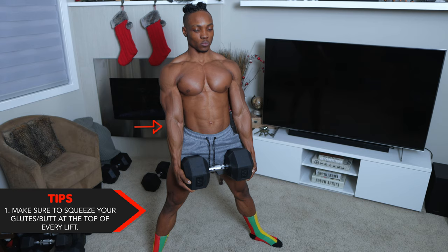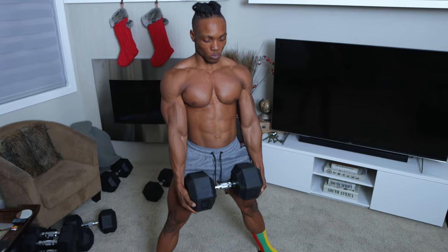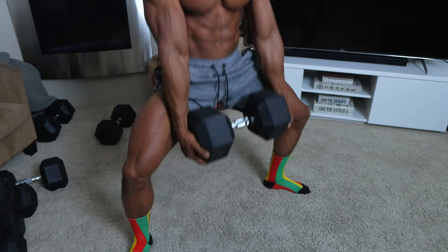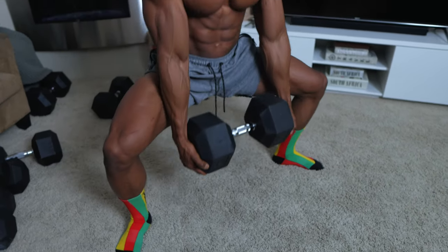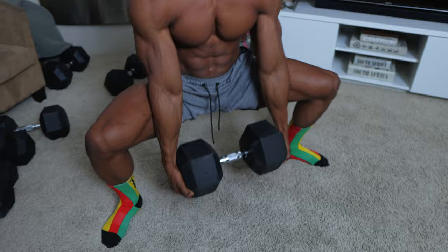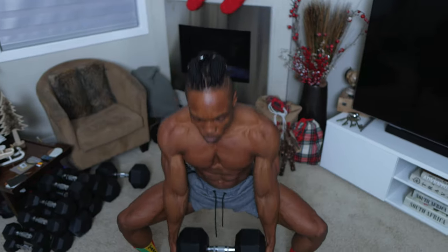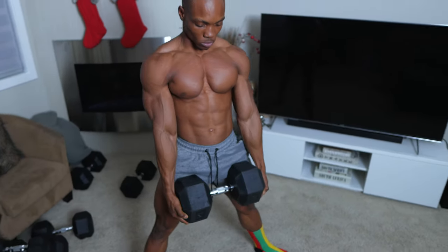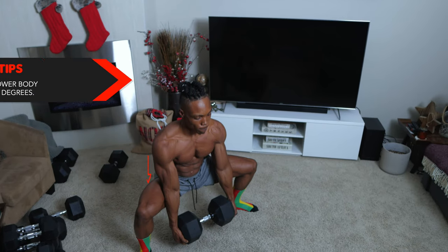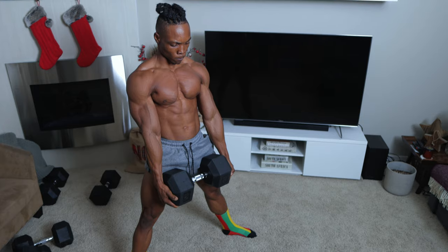Here's a tip for you guys: make sure to squeeze your glutes at the top of every lift — you have to flex and squeeze them every single time. Also make sure that you aren't lifting the weight with your arms; they should only act as support. You also want to make sure that you're controlling your breathing every single rep. And finally, you want to make sure that you lower your body to just below 90 degrees.